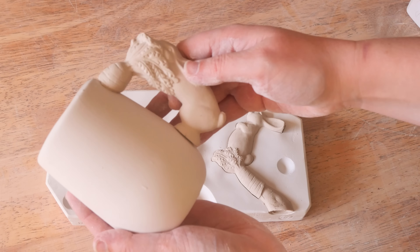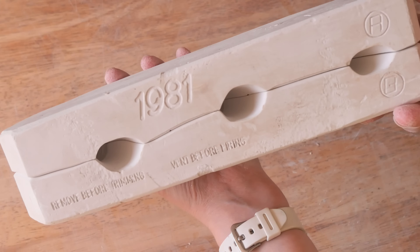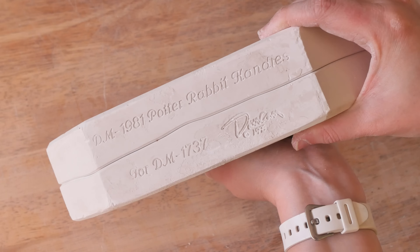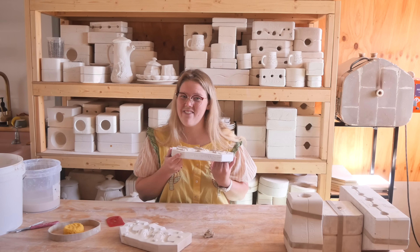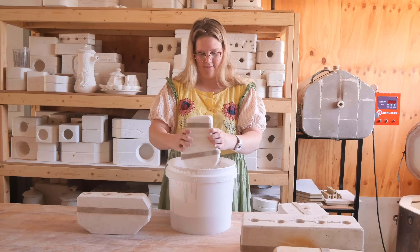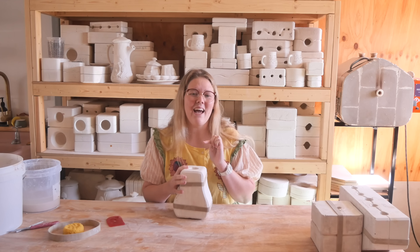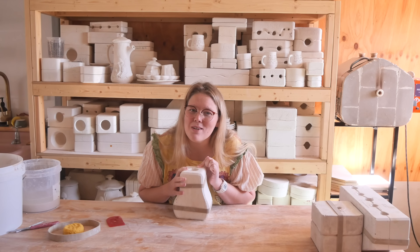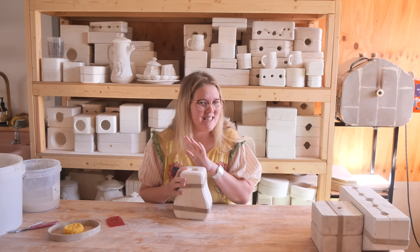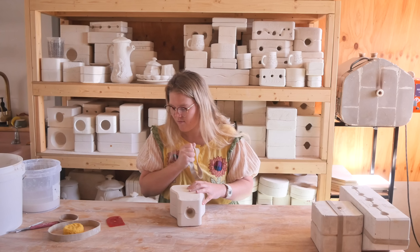I'm going to start with this little one here. I don't like looking at it when I open it — I need a second to react. Oh my goodness, they're little bunnies! Oh my gosh. I think they're handles for mugs. Oh my gosh, that's so cute. It's a little carrot bunny handle. That's rather sweet.